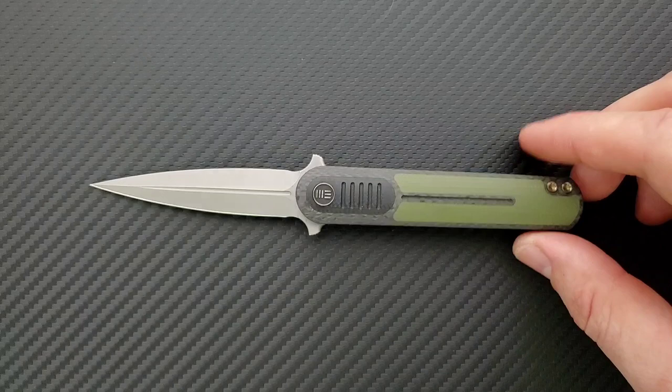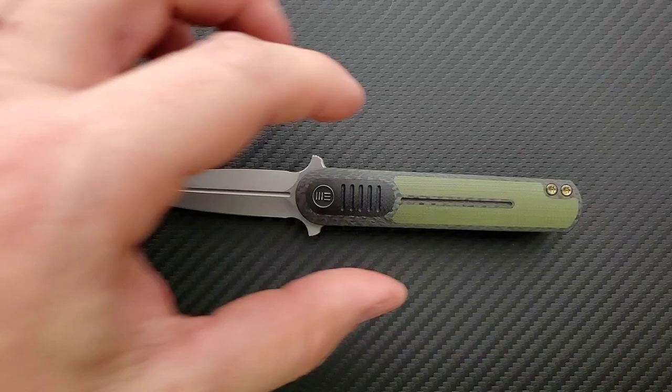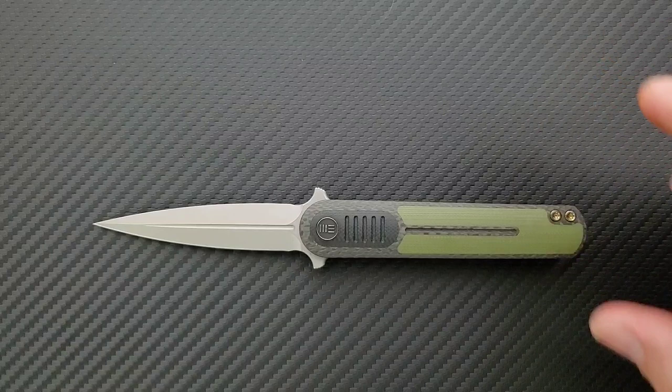Let's go ahead and get a measurement. The overall length of the WeAngst — which always makes me think of a fussy teenager — is seven inches overall. Blade length is three inches, and it's right on the line, so be careful about that with legality. Not a micro knife, but not a huge knife either.